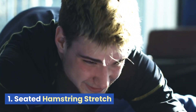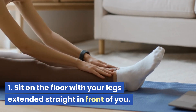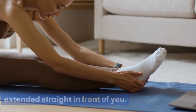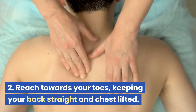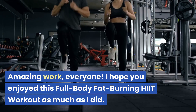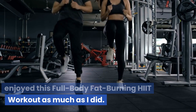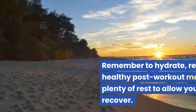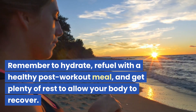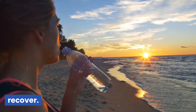Seated hamstring stretch: sit on the floor with your legs extended straight in front of you, reach towards your toes keeping your back straight and chest lifted. Amazing work, everyone. I hope you enjoyed this full-body fat-burning HIIT workout as much as I did. Remember to hydrate, refuel with a healthy post-workout meal, and get plenty of rest to allow your body to recover.